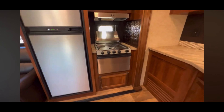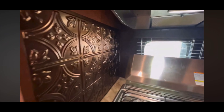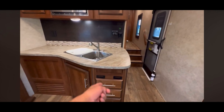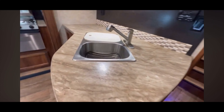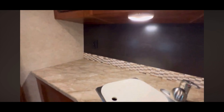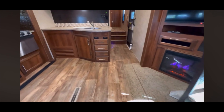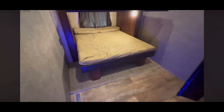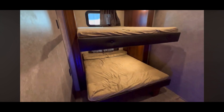This Norco fridge does work on propane and electricity. Looking good and nice and clean. We got the oven and a three-burner stove. Love that window. Nice fit and finish. Underneath the master bedroom there's an extension for more countertop space. And there's a microwave. This is looking great.